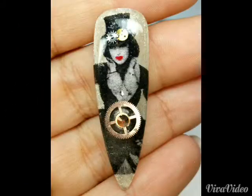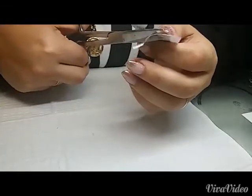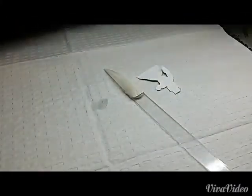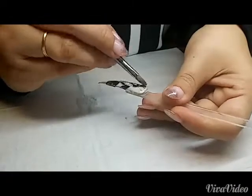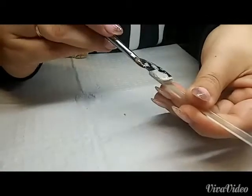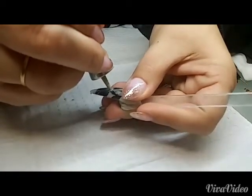I used one of these base nails to create my thumbnail design. I wanted to create a Victorian dressed woman with a steampunk vibe, so I carefully cut out an old photograph. I originally was going to hand paint her, but I wanted to think outside the box. To apply her to the nail I patted some water onto the back of the photograph and then molded it onto the tacky layer of gel. I then added a layer of thin viscosity gel and cured it — you want to work quickly because the photograph may run.